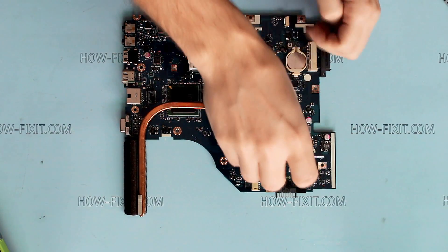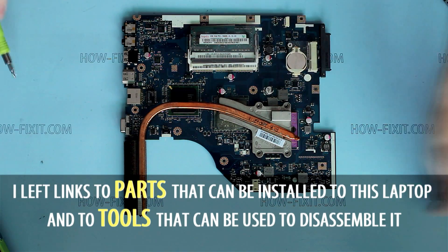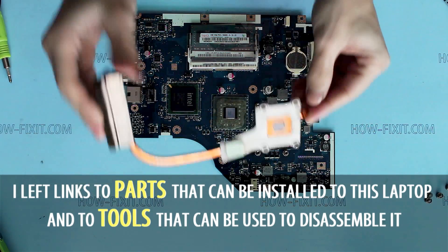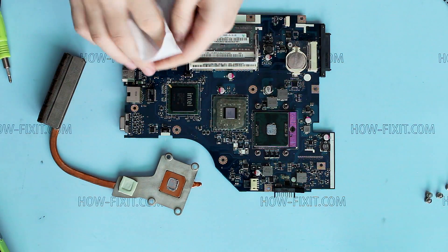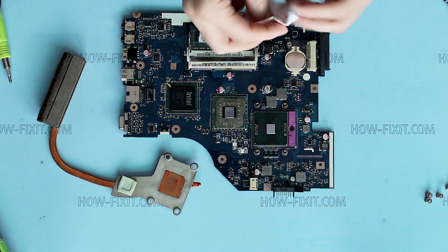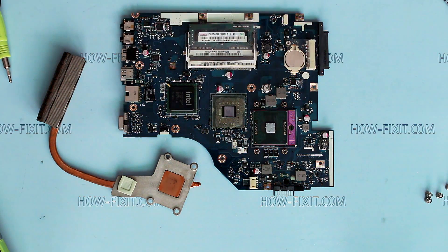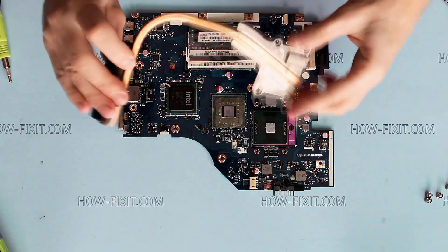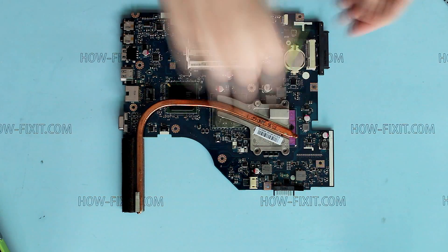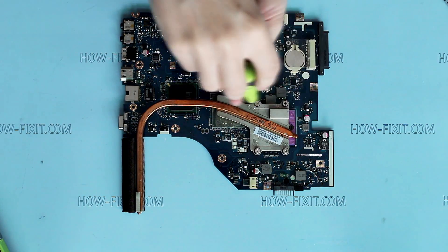If you have thermal paste, you can also clean the old one from the CPU. In the description of this video you can find useful links to various laptop disassembly tools and parts. Apply a tiny layer of new thermal paste.